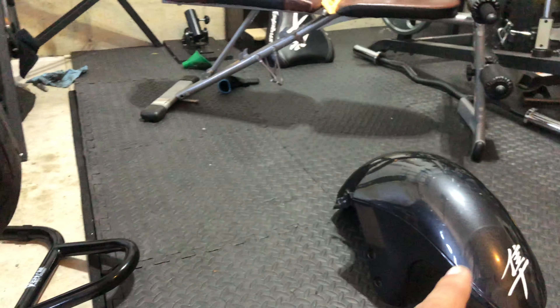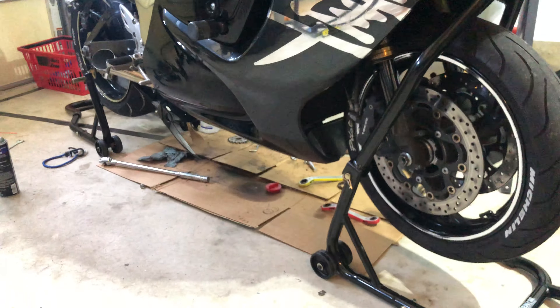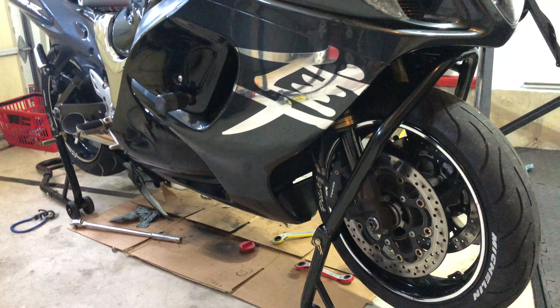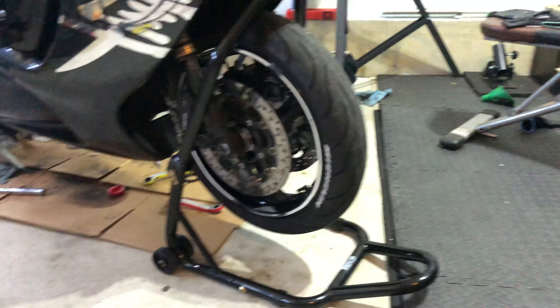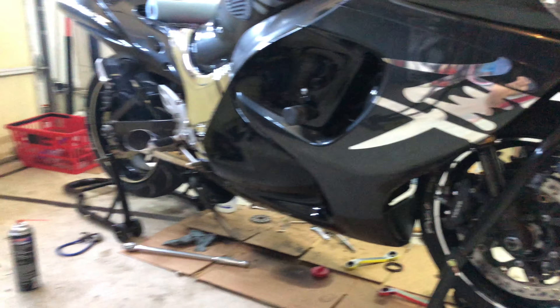My advice to you is: if you're taking that fender off and putting this stand on, try to knock out as much work as you can on the motorcycle and get all the stuff done that you need while it's up in the air. That way you're all done. Once this comes off and you put that fender back on, you're really not going to be putting this front stand back up for a long time.